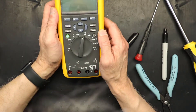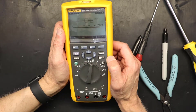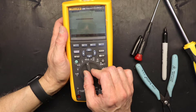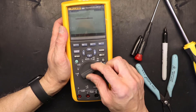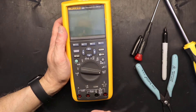Let's see — there it is, the true RMS multimeter. We are in ohms, millivolts — and there we go, everything is in the correct position. We are good to go.